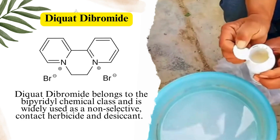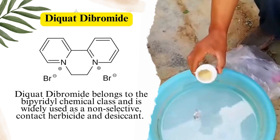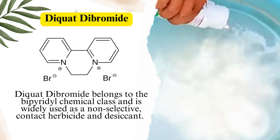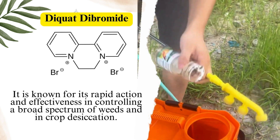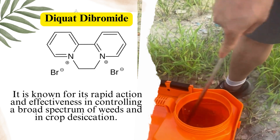Diquat Dibromide belongs to the bipyridyl chemical class and is widely used as a non-selective contact herbicide and desiccant. It is known for its rapid action and effectiveness in controlling a broad spectrum of weeds and in crop desiccation.